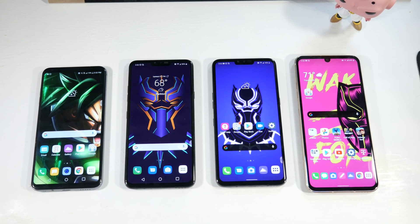Let me know what you guys think and what phone you're planning on going with. I'll catch you guys in the next one.